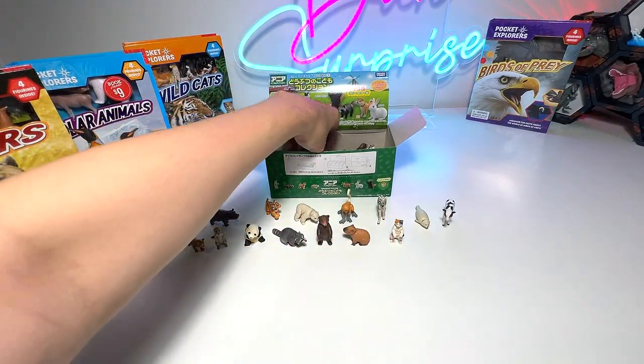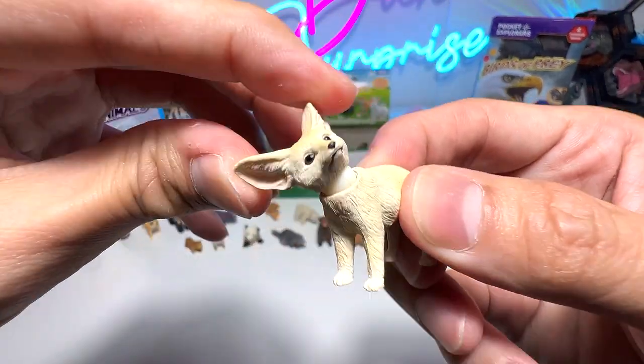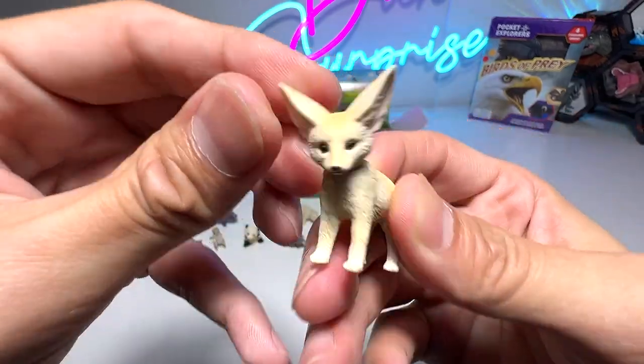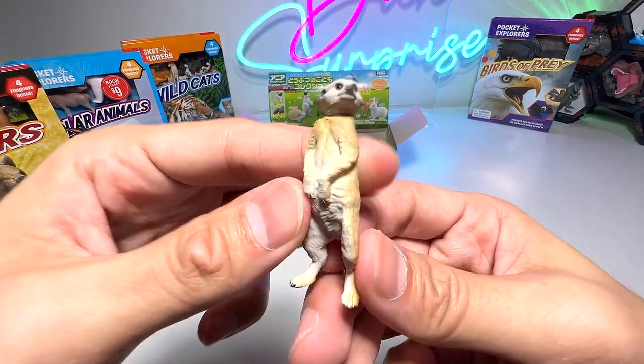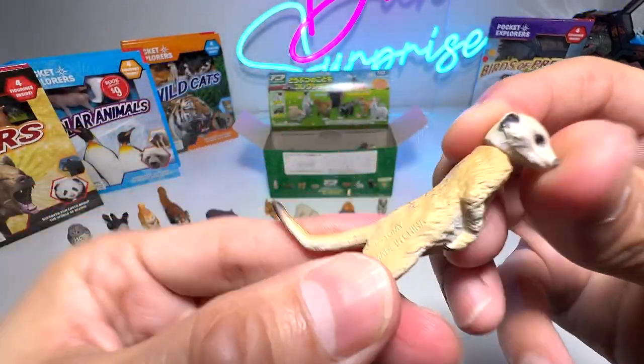This is a Fennec Fox, I think. Also comes with a movable head — you're able to move it up and down. Beautiful. You can see very fine detailing done on this figure. Next, another meerkat — this is the adult version, that's for sure.